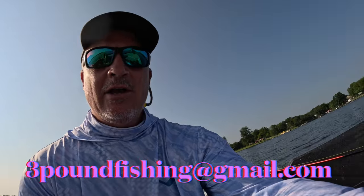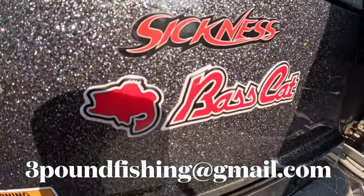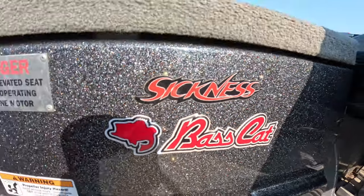The bite's definitely gotten better. If you're interested in guide trips, don't hesitate to reach out. For you guys that are new to the channel, 'Sickness' is the name of the boat - it's a Bass Cat 2022, top of the line with all the technology in the world. We've got Crappie Breaks, Cornfield fishing gear, and the Garmin 8616.